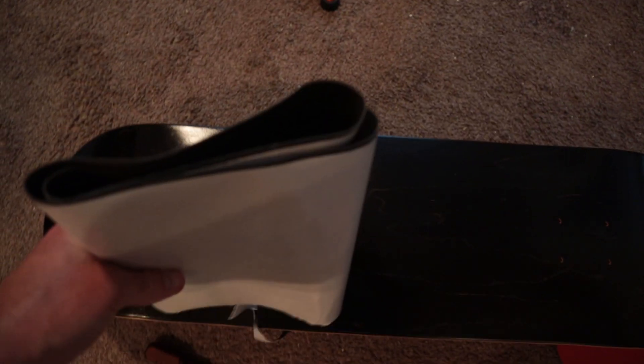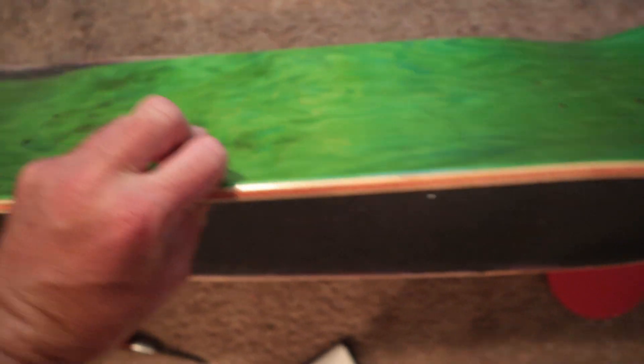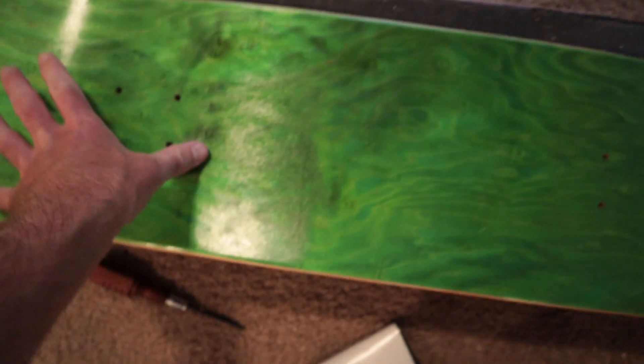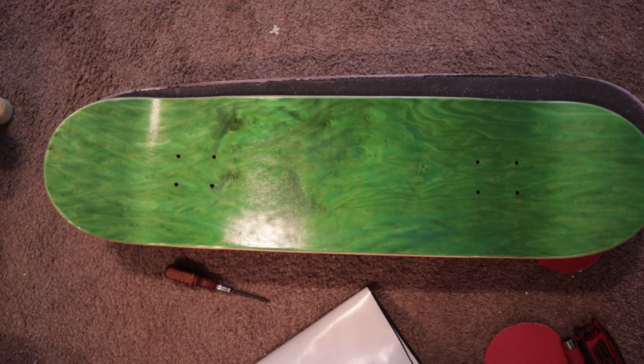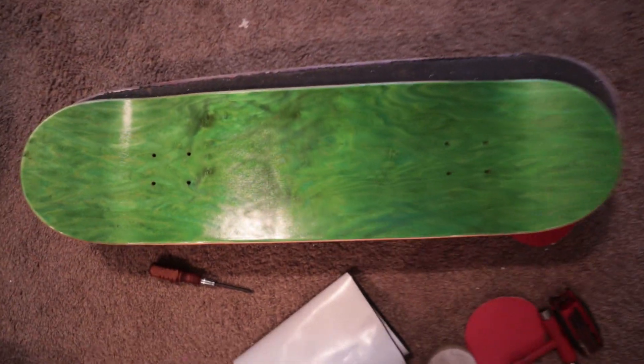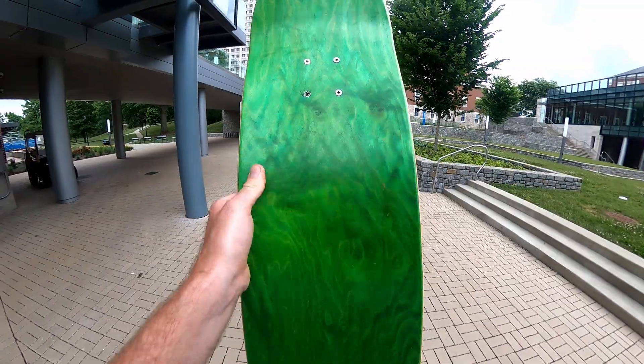One thing I want to do in a future video is put grip tape over just part of the board — maybe from here to here and here to here — just the parts where your feet touch, mostly not in the middle and not on the very tips, and just see what that does.